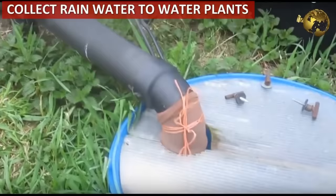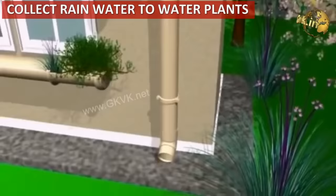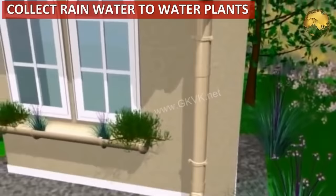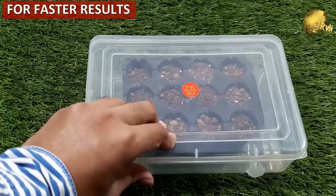If you have water shortage, collect drain water for your plants. You can collect rainwater flowing out from your terrace into drain pipes, or install a dedicated rainwater collecting system. Use plastic bins or containers as mini greenhouses or poly-houses for faster seed germination.